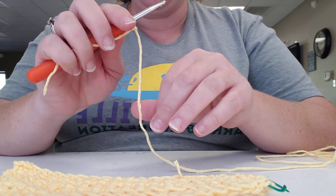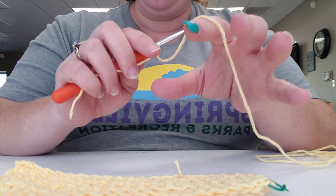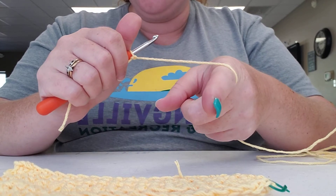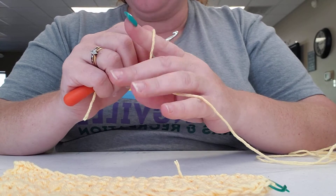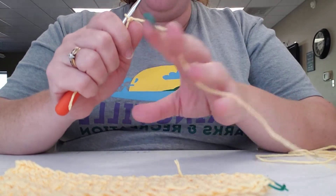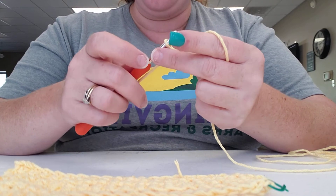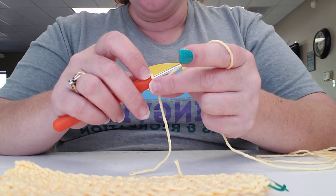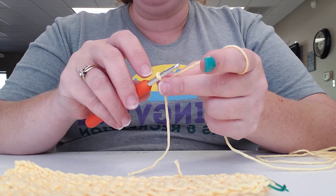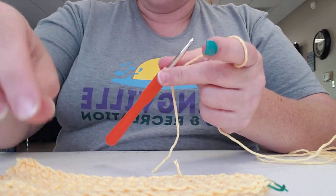Now we're going to hold our yarn over our finger. Whether you're left-handed or right-handed, you hold it with your dominant hand. I like to stick my index finger up and let the yarn fall over it so I can loosen or tighten it as needed. Sometimes I also loop it through my pinky for extra balance and control. Your tension is important — you want it not too loose and not too tight, so you can still get your hook into those holes.